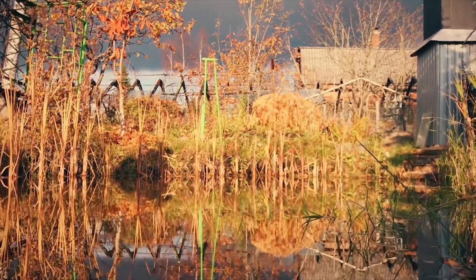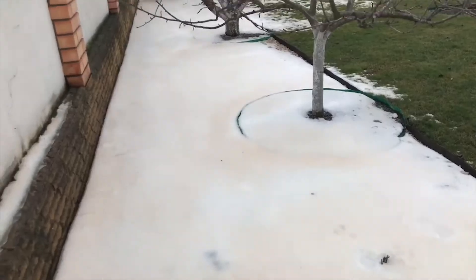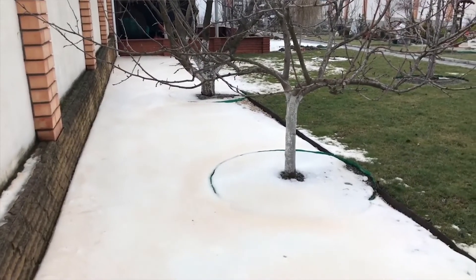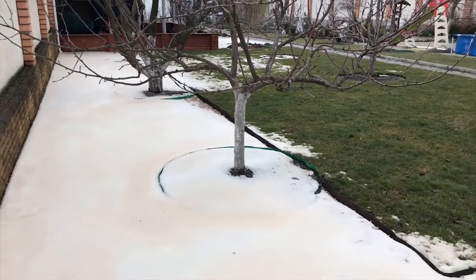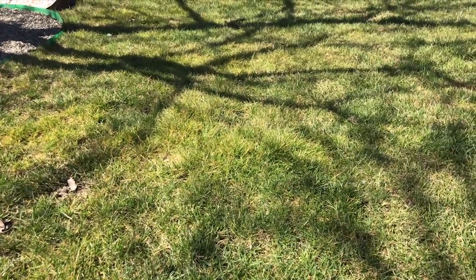Август на исходе. Впереди серые дожди и жёлтая листва. Чего не скажешь о газоне. До поздней осени и даже по толстым слоям снега и льда он будет зелёным, и в начале весны, прогнанный зелёной травкой, обрадует до слёз.